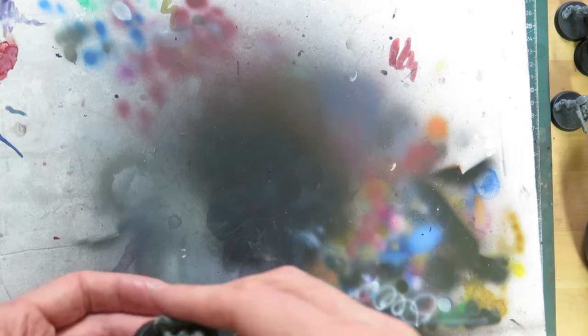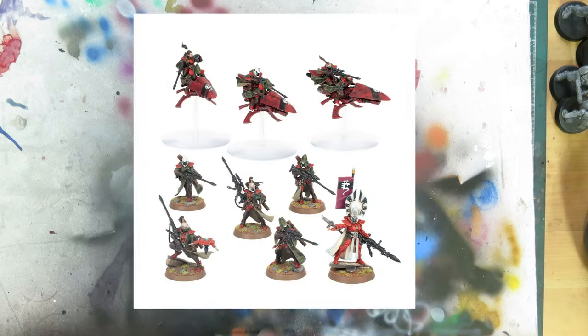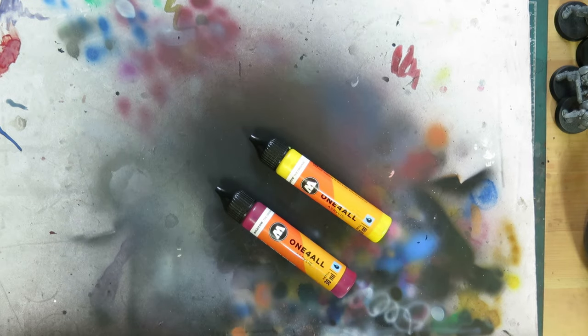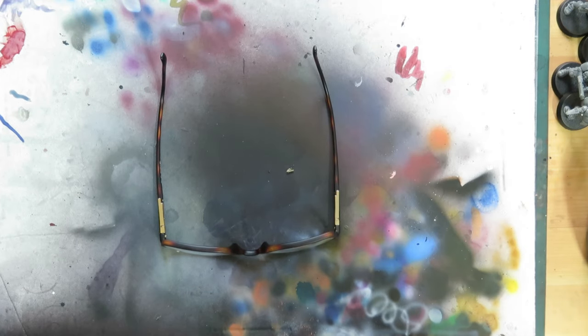Hi hobby friends, let's talk about green again. A couple of weeks ago I continued the underpainting series with a look at green, but I also mentioned that I wanted to look at the warm side of green as well. A little Eldari release interrupted that, but I didn't want to leave it too long before continuing the series, so here is warm green.